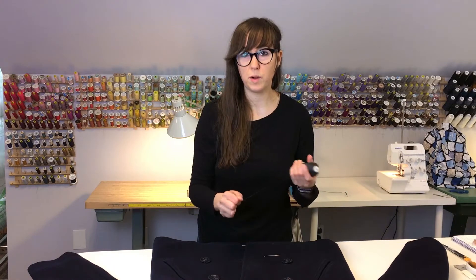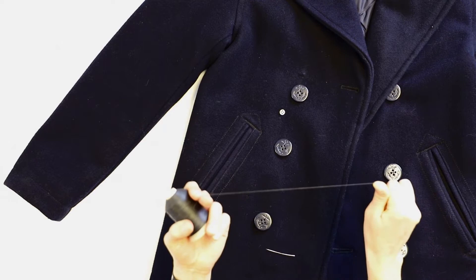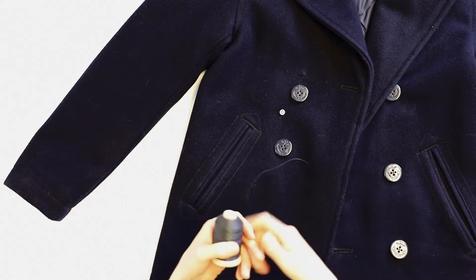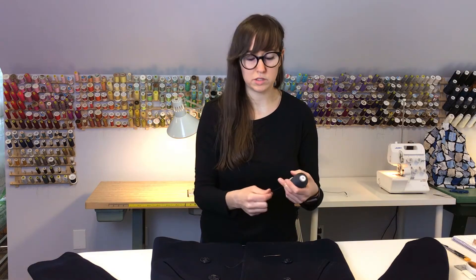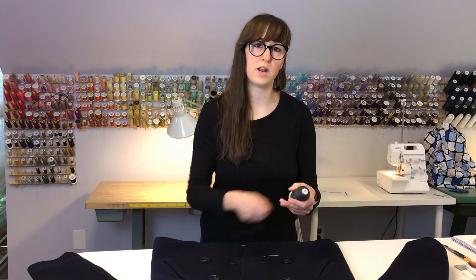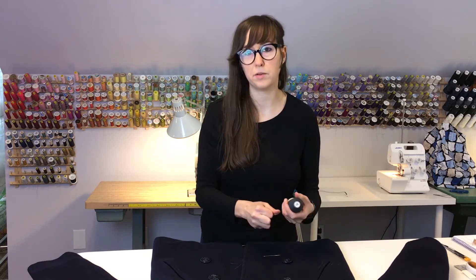When you do sew on coat buttons, I highly recommend using button thread. It's waxed and a lot heavier weight than normal thread. If you didn't want to go pick up a spool of button thread, you can use several strands of normal weight thread on the same needle and it will give it a little bit more heftiness to hold up a little bit better.